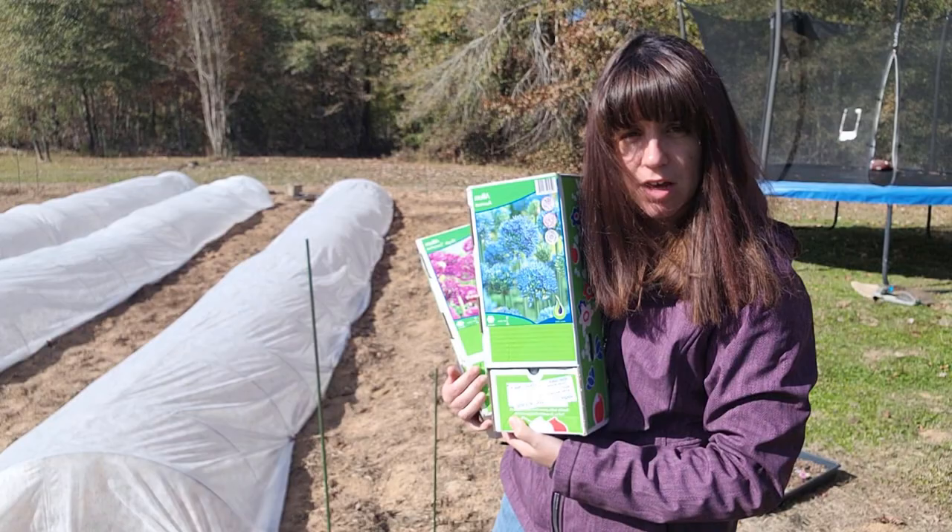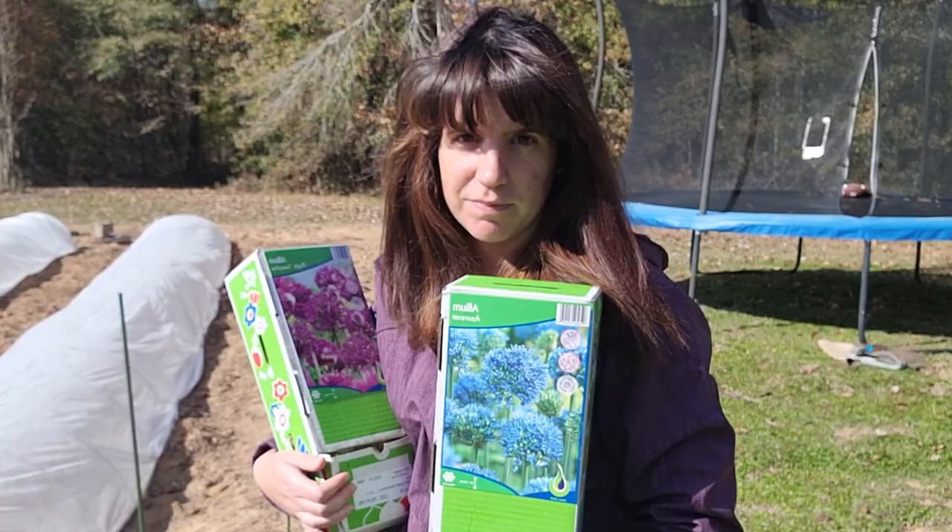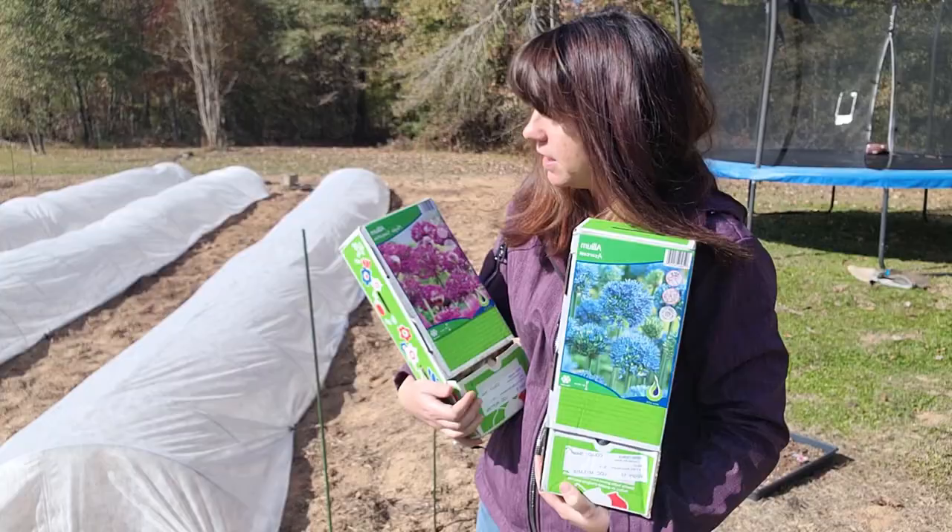I've never grown these before, so I didn't order that many, but they're going to be gorgeous — I hope. These are going to bloom late spring. We're going to dig our holes and then plunk them plunky side up. There's a big difference in the bulb size here.